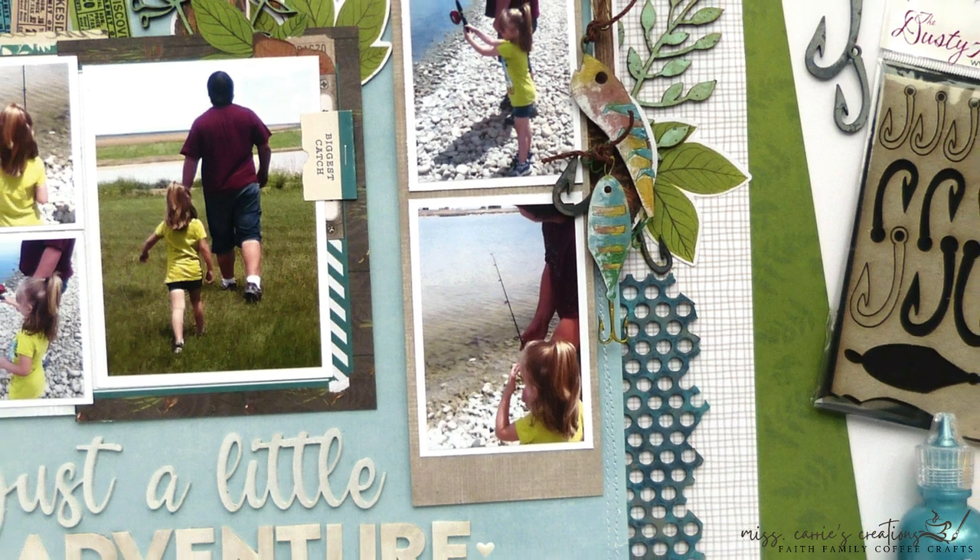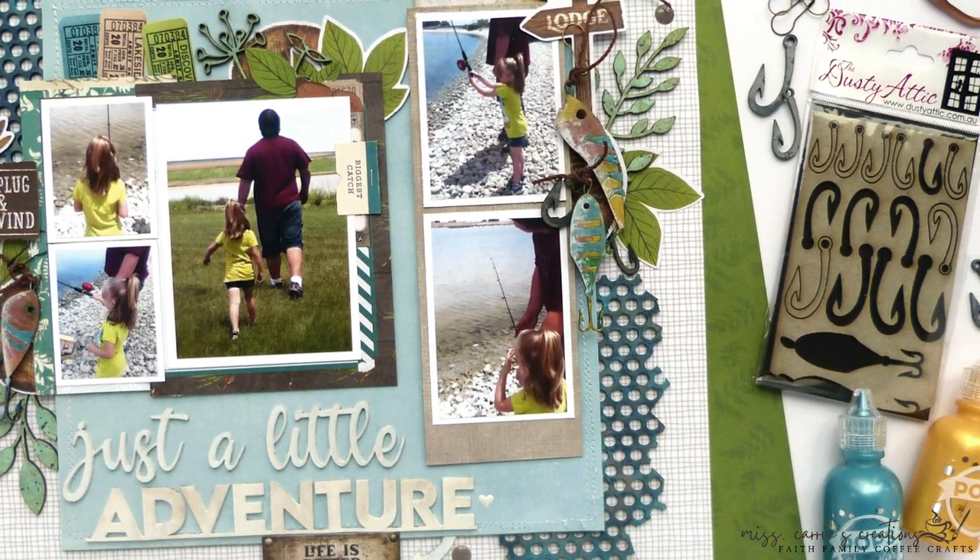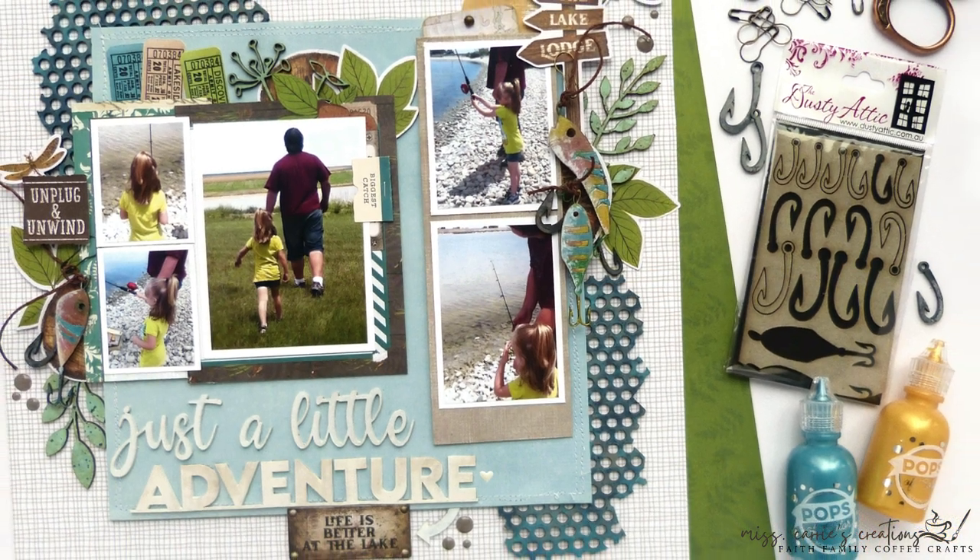In this video I'm going to show you a new way to use your Pops of Color or Nuvo Dot liquid embellishments.